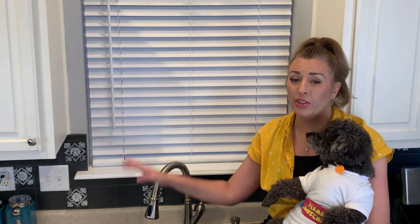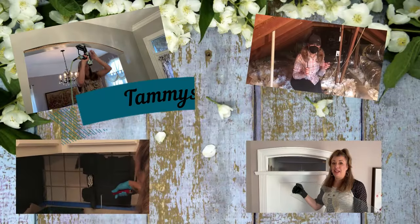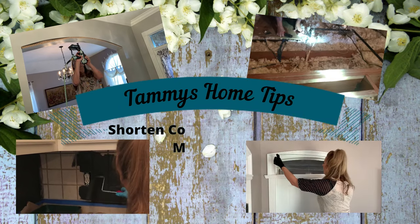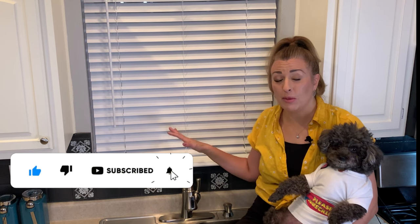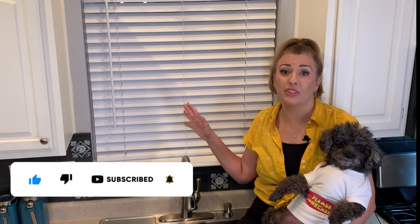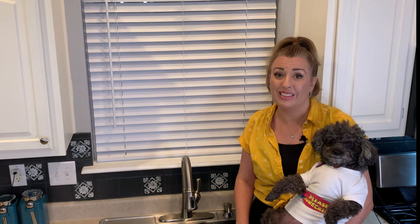Hi and welcome back to Tammy's Home Tips. Today I'm going to show you how to shorten your blinds. I'll be going over both corded and cordless, so stay tuned. I'm going to show you a fast and easy way to shorten either a corded or cordless mini blind, and I'm going to show you all the steps with one and then show you the difference with the other.